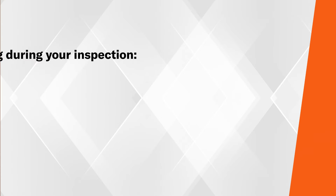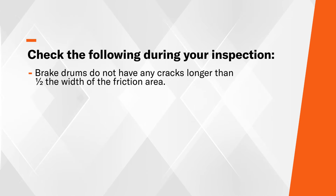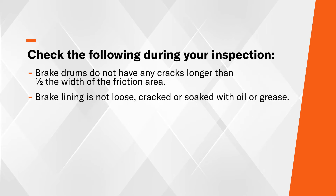You also need to check the following. First, the brake drums — you want to make sure that they are not cracked, bent, or broken. Next is the brake lining. You want to make sure that the brake lining is not cracked, bent, or broken.